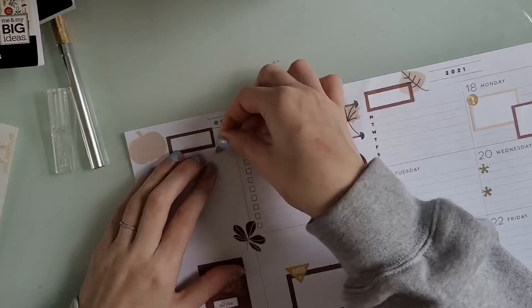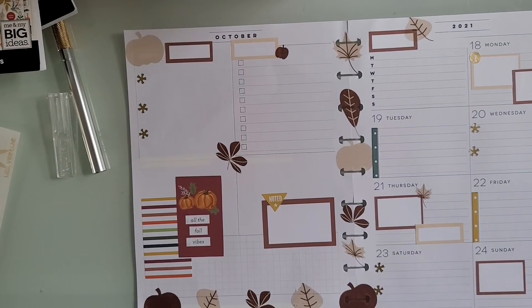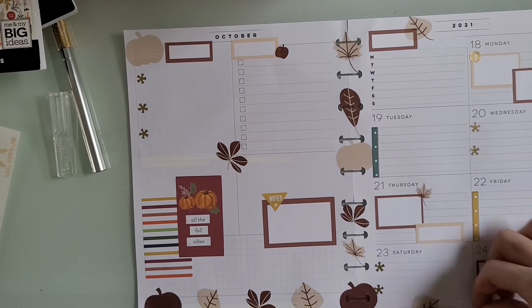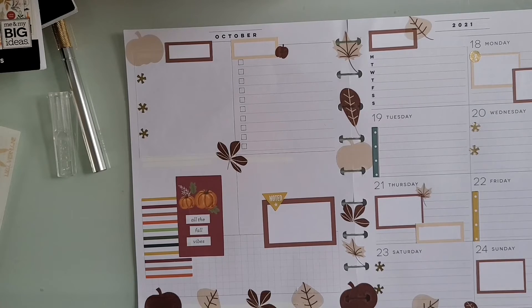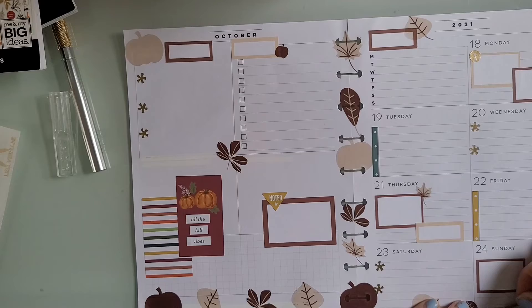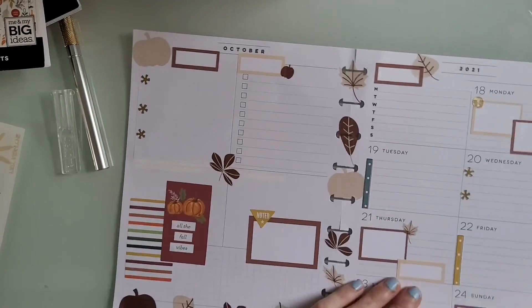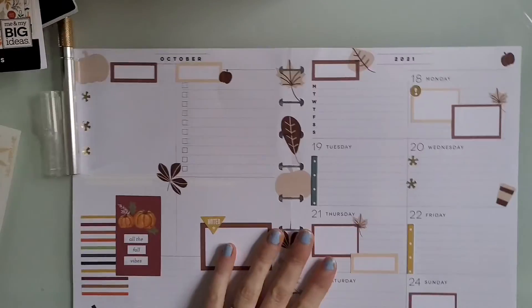It's finally feeling like fall here. Today it was like 50 degrees and raining, so I pulled out my fuzzy cabin socks, leggings, and an oversized sweatshirt and I was thriving. We haven't turned on our heat yet since we still have nice days coming up, but we did turn on the space heaters last night and this morning. I'm feeling fall! I'm just trimming the stickers.